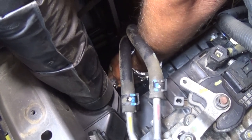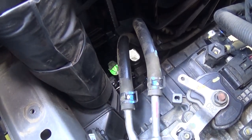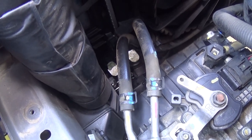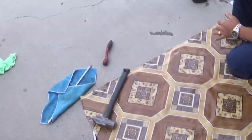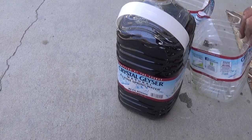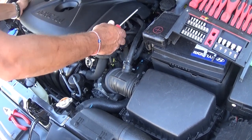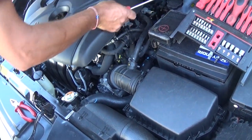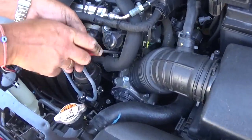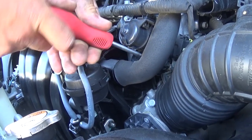I recommend not touching the coolant with your bare hands — always use gloves because coolant is poisonous and not good for your skin. Get the drain plug out by hand; make sure you don't use any tools that could break it. Once drained, we'll remove the engine cover first — pretty simple, you just pull it straight up.